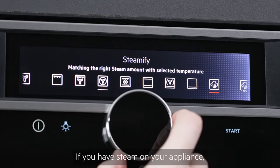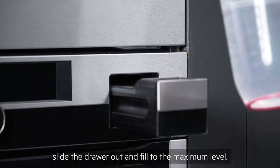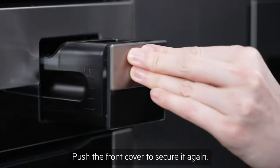If you have steam on your appliance, you'll also need to fill the water drawer. Push the front cover, slide the drawer out and fill to the maximum level. Push the front cover to secure it again.